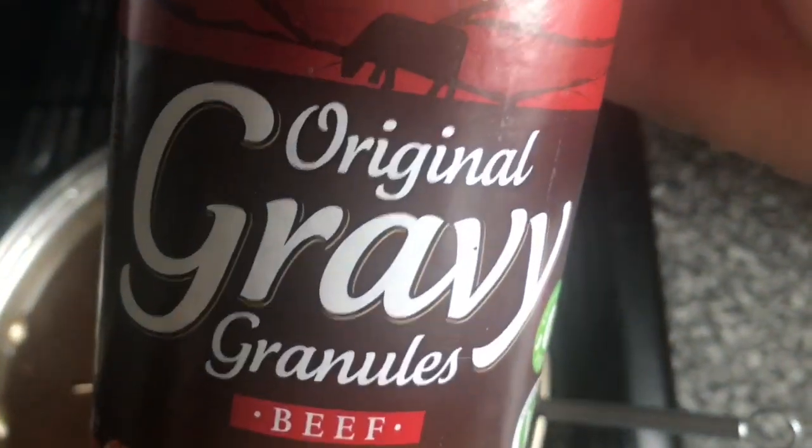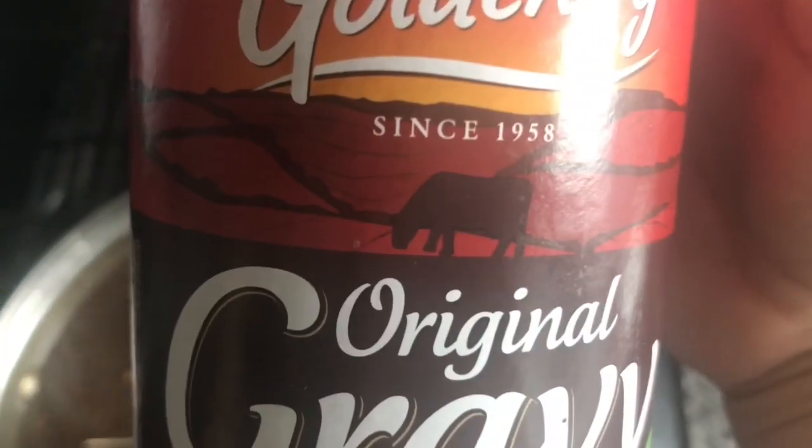Just the water out of the meat tray and some gravy granules — beef gravy granules. I use that brand, Golden Fry. I think that's the nicest brand.